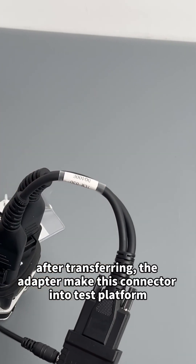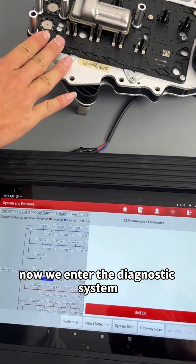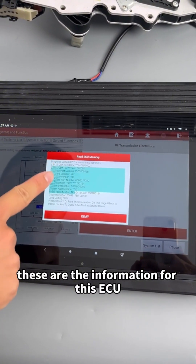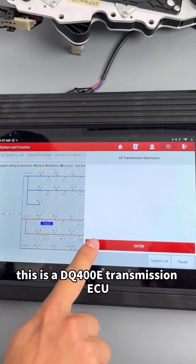After transferring the adapter and making this connector into a test platform, we now enter the diagnostic system. We can see the information for this ECU — this is a TQ400D transmission ECU.